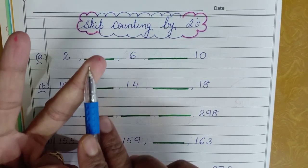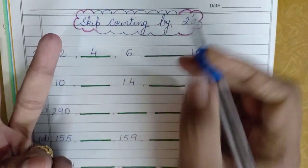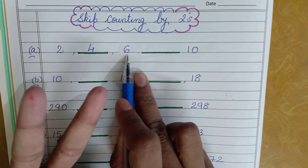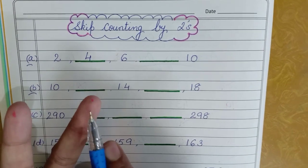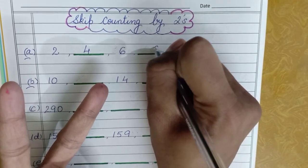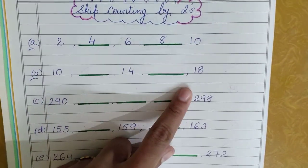Three, four — at the second place I'm getting number four. Then six is already there, so again two fingers: seven, eight — I'm getting number eight, I'll write it eight.